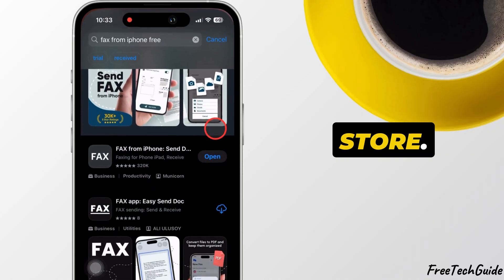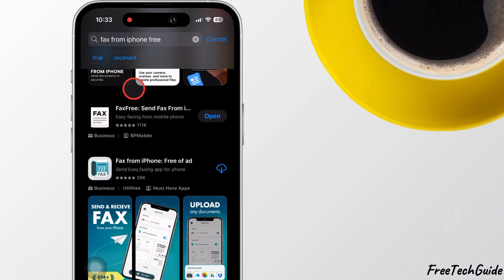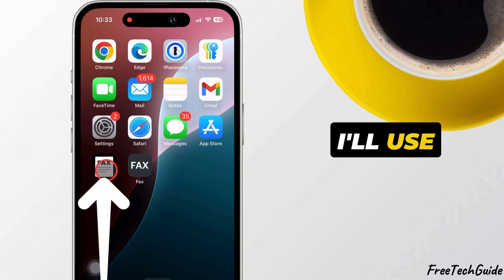First, open the App Store, search for a fax app, and install one like this. I recommend apps like Fax Free or Fax for iPhone. For this tutorial, I'll use Fax Free.